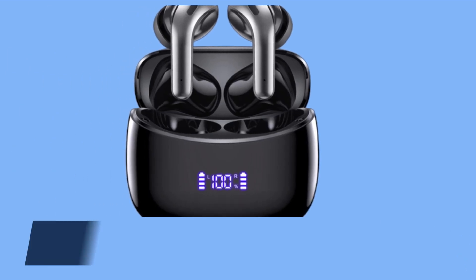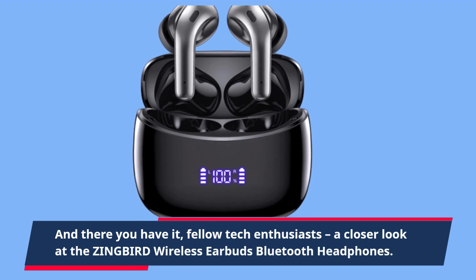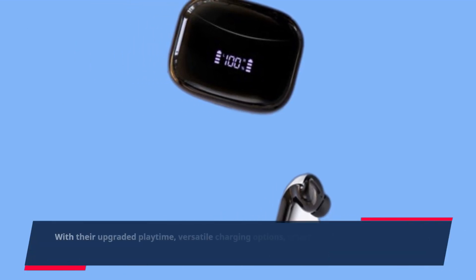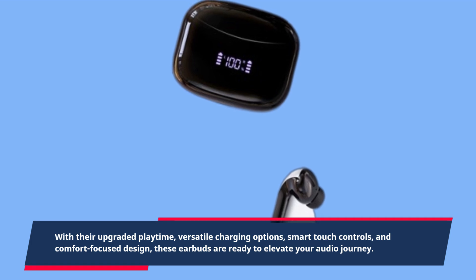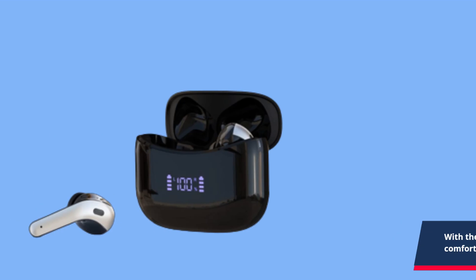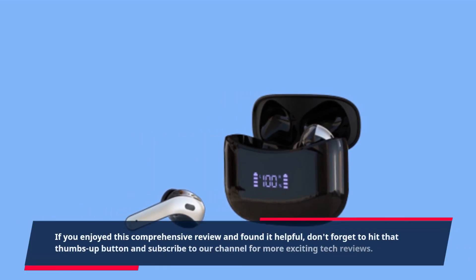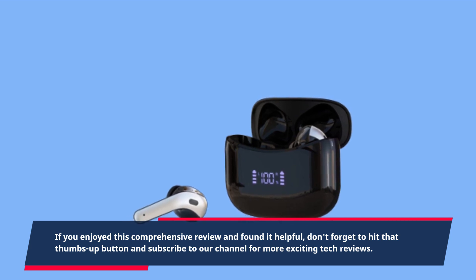And there you have it, fellow tech enthusiasts — a closer look at the ZINGBIRD wireless earbuds Bluetooth headphones. With their upgraded playtime, versatile charging options, smart touch controls, and comfort-focused design, these earbuds are ready to elevate your audio journey. If you enjoyed this comprehensive review and found it helpful, don't forget to hit that thumbs up button and subscribe to our channel for more exciting tech reviews.